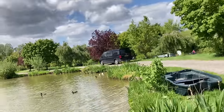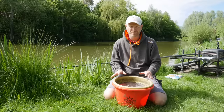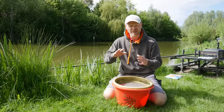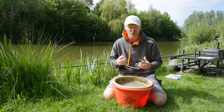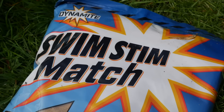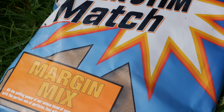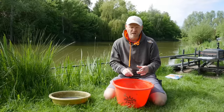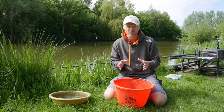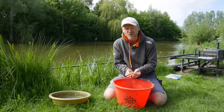I've given my groundbait a nice big helping of water — I want to get it settled. I don't want any bits floating around; I want a nice heavy dense groundbait, so it's got to take on loads of water. The groundbait I'm using today is Swim Stim Match and it is the Margin Mix. It's quite a new mix, really meaty — when you smell it, it doesn't smell like fish, it smells really rich and meaty. I'm hoping that's going to attract a few better fish and help us avoid those F1s.